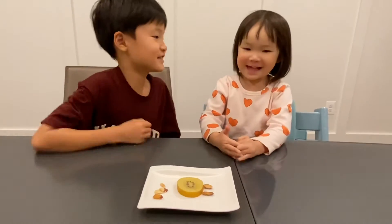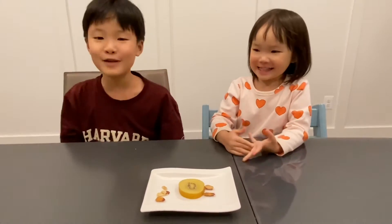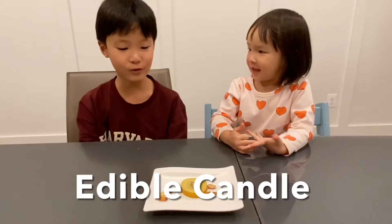Hi, this is Yoon and this is my sister Jen. Hi. Hi. Today we will make edible candles.